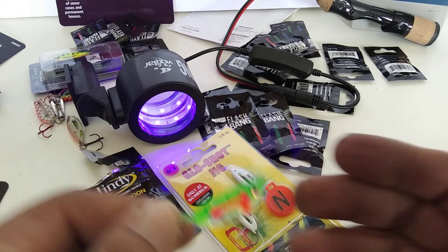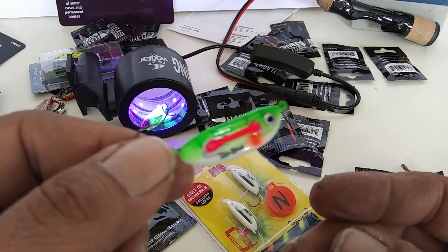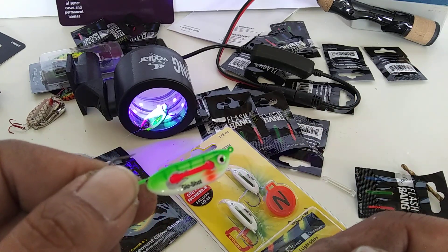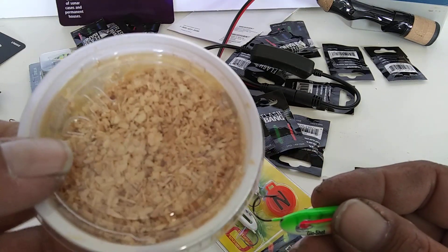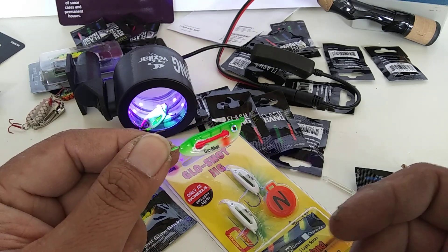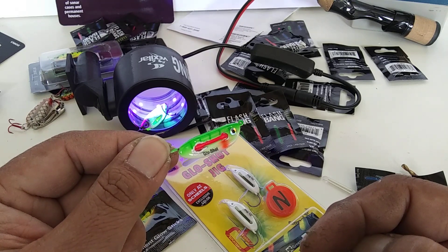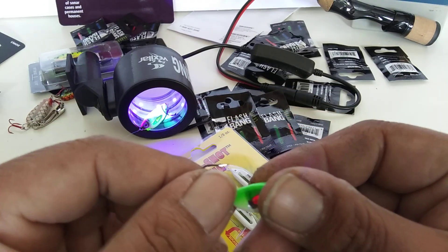I got more hits on the flashbang with no bait. I was trolling it along the dock and got nothing with the bare lure versus my flashbang. So I threw on some worms and wham, got a hit — wham, got a hit. Tried bait-off again, covered the same area — nothing. Put another wax worm on, wham wham. They're drawn to the little glow stick.